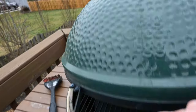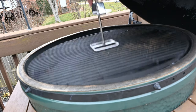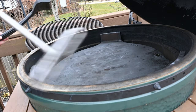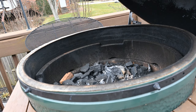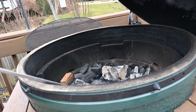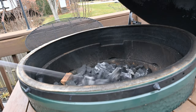Here's the Green Egg. I'm getting ready to put some charcoal in it and get this thing ready to go. One thing I love about the Green Egg is you can just put lump charcoal in here and slow cook. I also really like that when you're finished cooking you can reuse your lump charcoal — you don't have to keep filling it up.